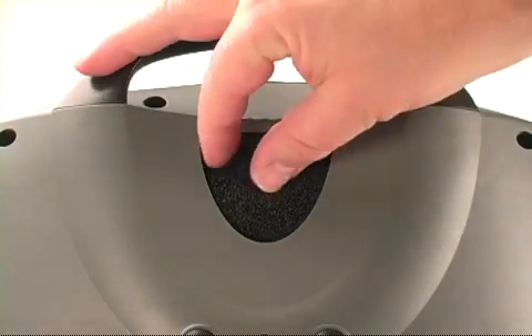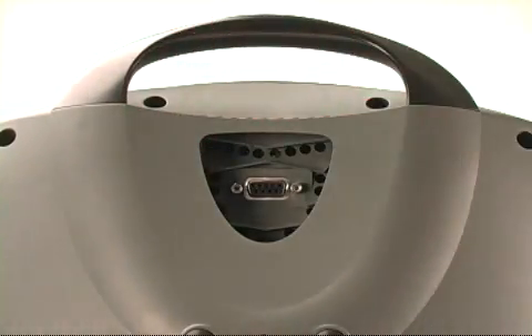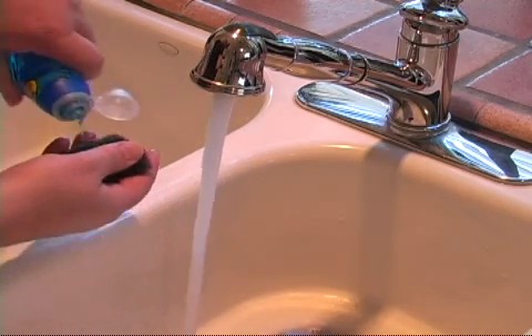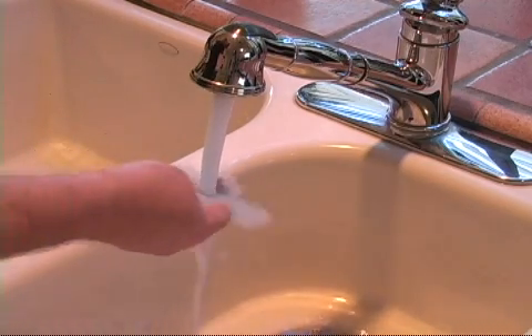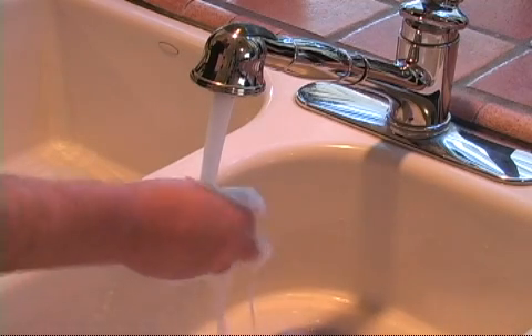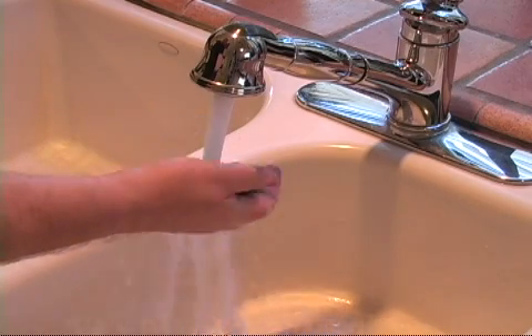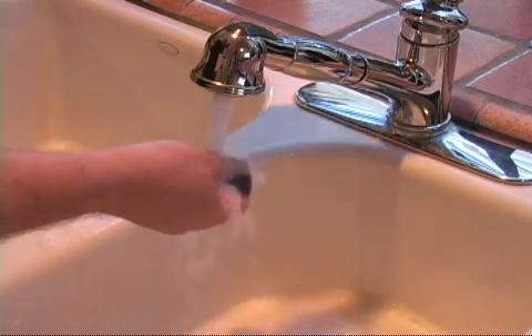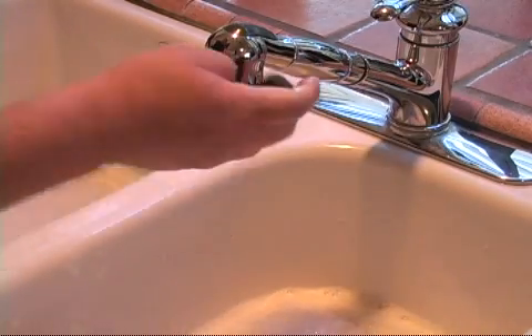To clean the air inlet filter, remove the filter from the Eclipse II housing and wash it in warm water using a mild detergent solution. Rinse the filter thoroughly with clear tap water. Squeeze out the excess water and allow the filter to air dry fully. Do not reinstall the filter until it is completely dry to the touch. Any residual moisture could damage the Eclipse II.